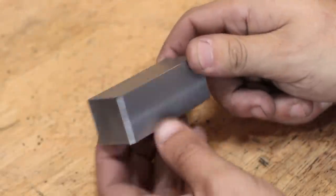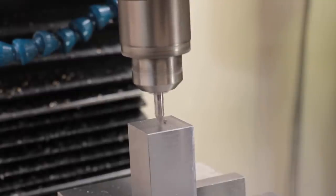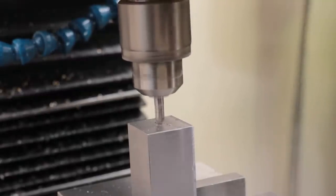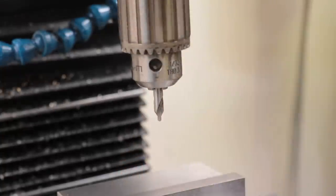With the faces cleaned up and faced, I'll go ahead and drill a centre hole on each end. Normally I'd use the lathe and the Jacob's chuck, but I had it apart at the time, so this way was easier.